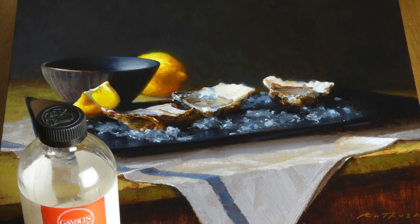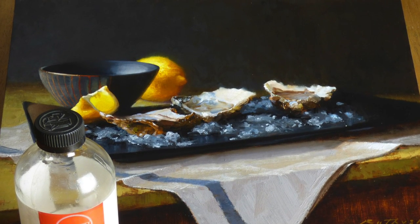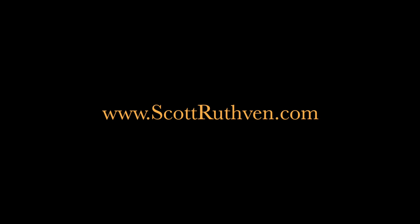Now if you like this video or you want to see more of my work, please visit my website at scottruthven.com. You'll find paintings, blog posts, upcoming events, and if you want, you can sign up for my newsletter. I'm also on Instagram and Facebook, so I hope you find me there too.